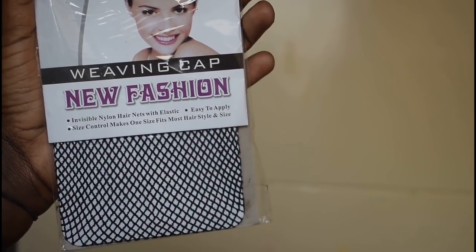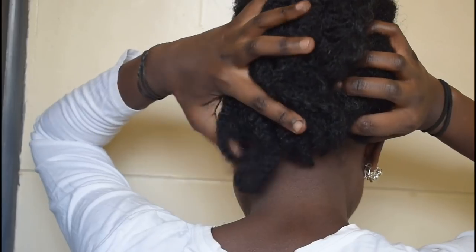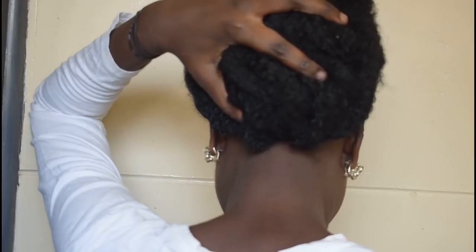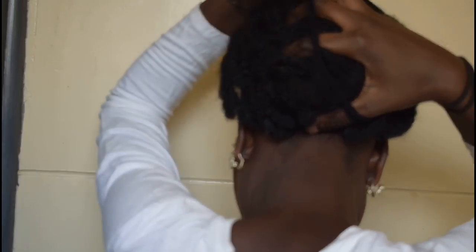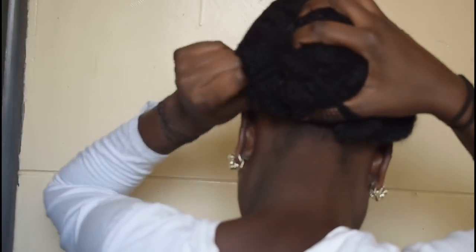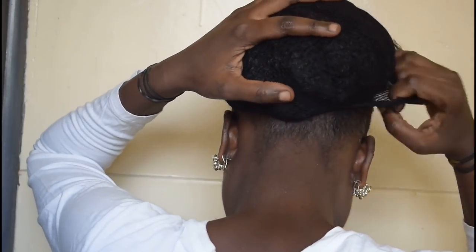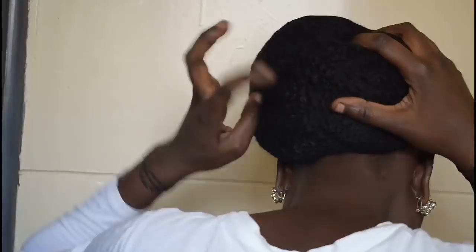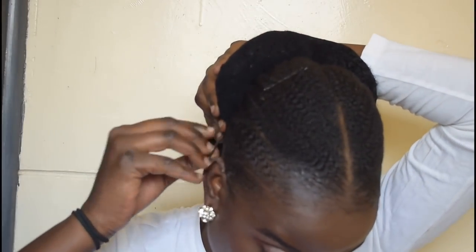This is a weave cup — a net, a hair net — and this is the hair net I'll be using to secure the Mali hair. I'm using this wig cap to hold the Mali hair in place, just stretching it out for it to form something round, and then securing it with bobby pins.